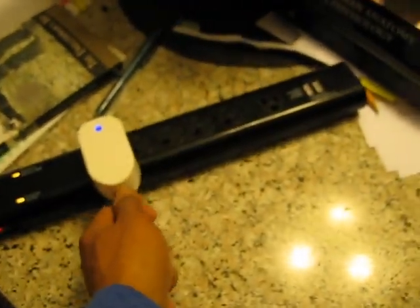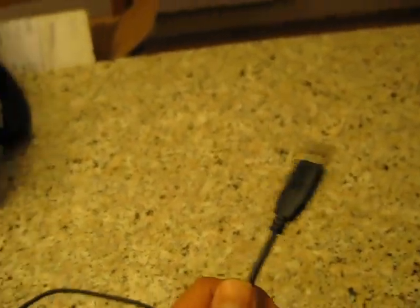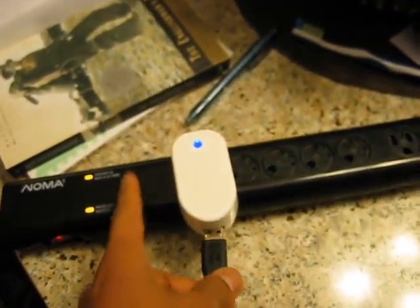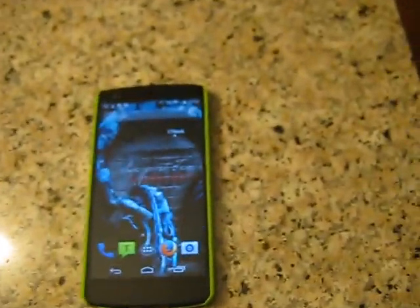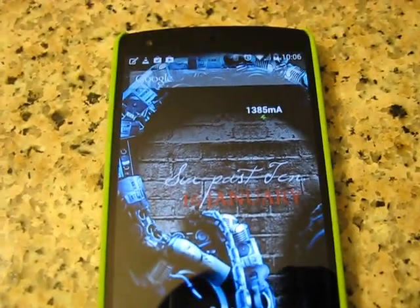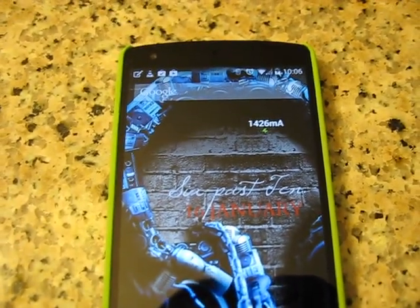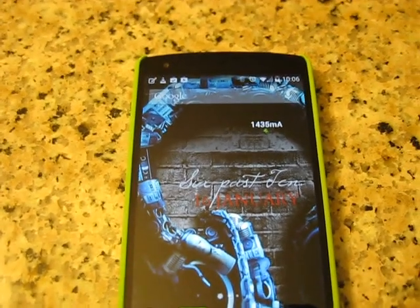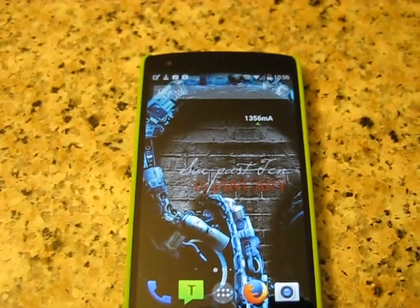Take that out, and then take the Motorola, use it on the charger, and the other hand in the phone. What do I get? Oh! Whoa! 1400, 1440, I think I saw. That is, wow. That's really good.